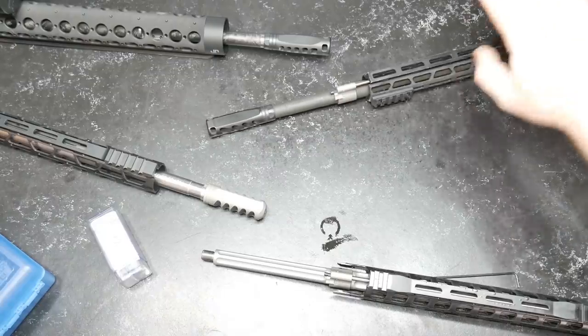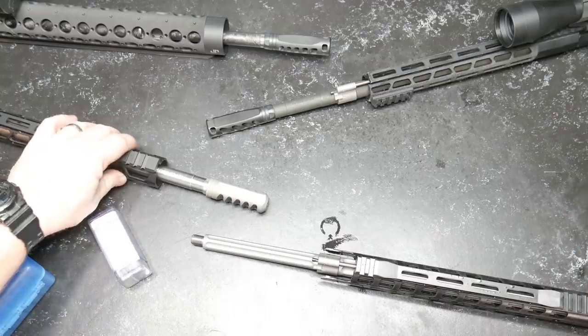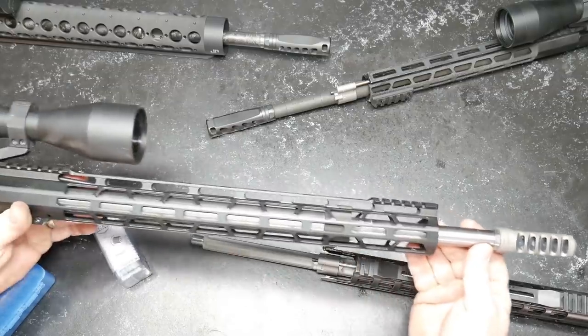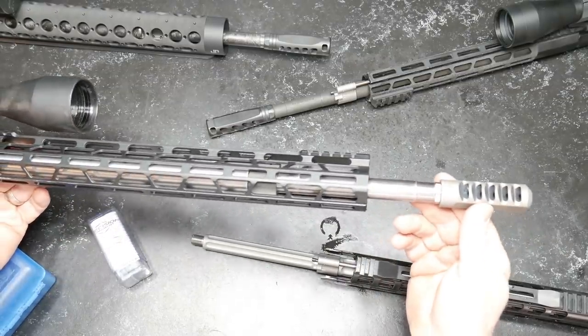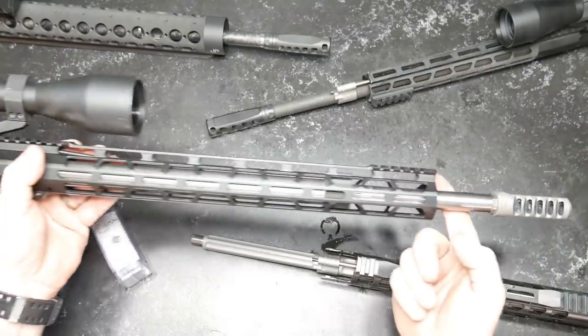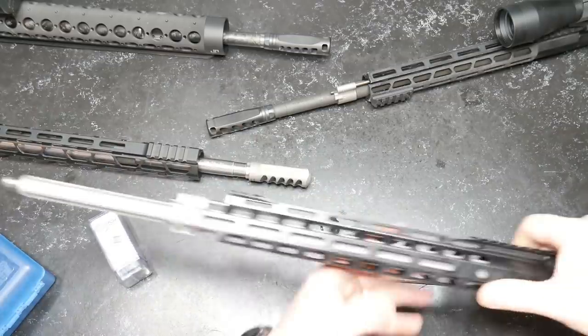This is kind of along the journey, and I just want to bring you guys along with this. So this was the budget build with the Bear Creek Arsenal barrel system on it. One of the reasons I was going to take that barrel off of this build and put this guy on here.